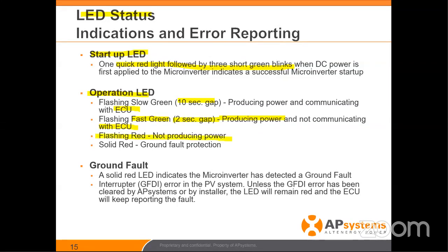Flashing red — this is a great example. If there's some condition that's not met, whether it's the AC parameters, maybe it's the DC input, or maybe there's no AC on the site at all, it will actually flash red. This indicates to you that the inverter is not working.